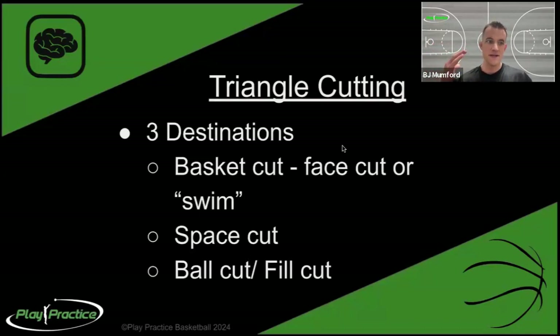A V cut, which is commonly talked about and taught, is a combination of a partial basket cut and then back out to space. A flash cut across the paint is running toward the ball - a different kind of ball cut. My pet peeve with cutters is that they go the same speed all the time and run more of a circle rather than a triangle, never stopping or changing speed when they change direction. So they run a big circle at a jog and their defender runs a slightly smaller circle, ending up back where they started.